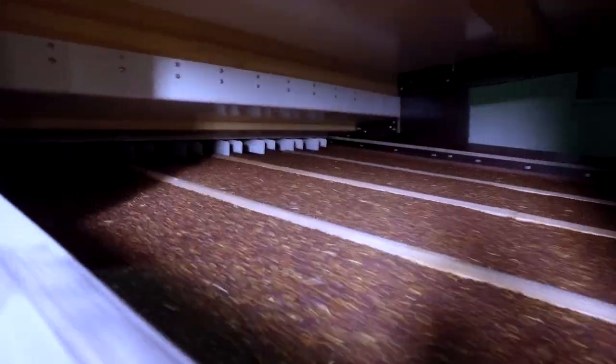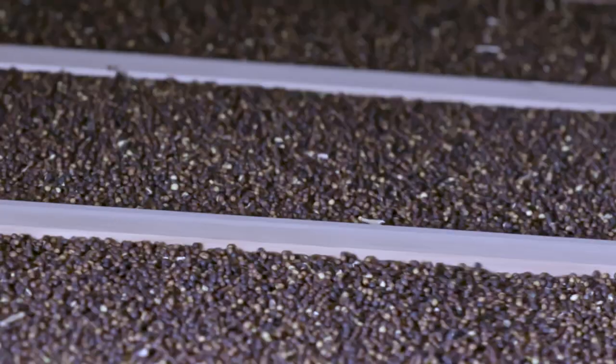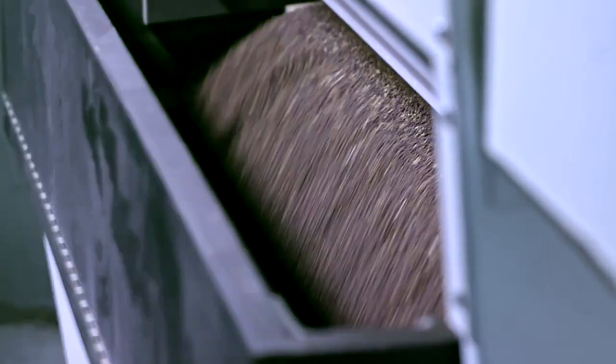Did you know that the same Canola Hybrid could have seed lots with over 20 different thousand seed weights, or TSWs, in market at the same time? At BASF,